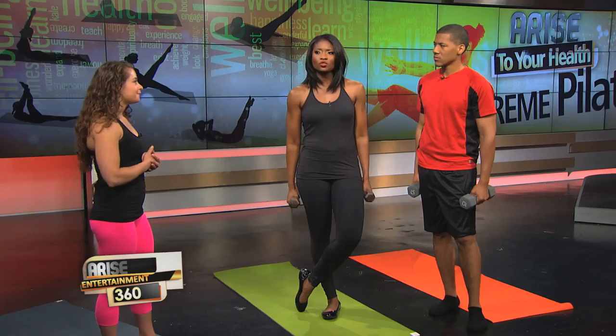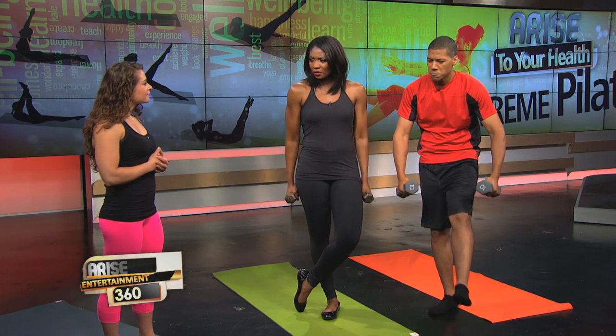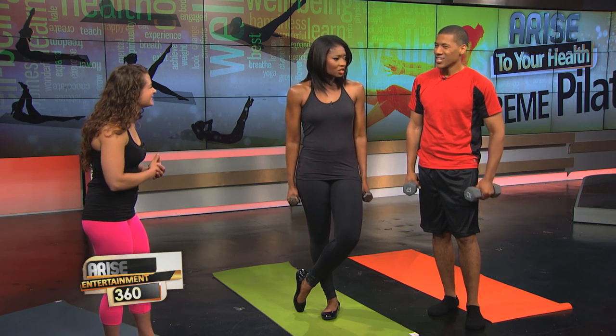I like to combine compound movements with Pilates so that you're not just getting the typical Pilates exercises you think of, but also squatting and lunging. Not only are you combining small muscle groups but also the large muscle groups, so that you're burning more fat during the routine as well. So usually Pilates involves a lot of core work and floor work, but you're putting a remix on it.